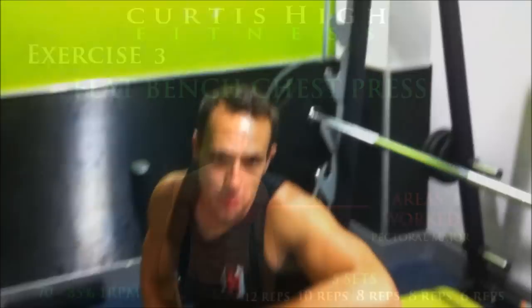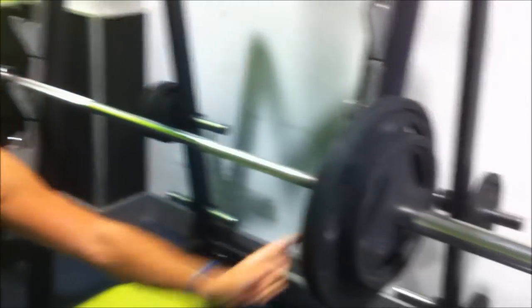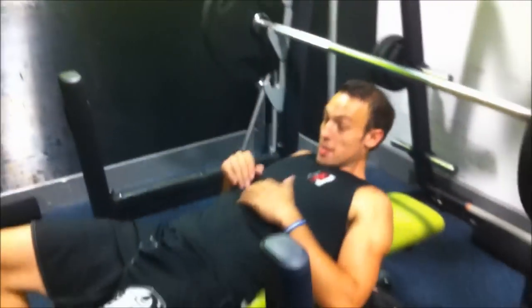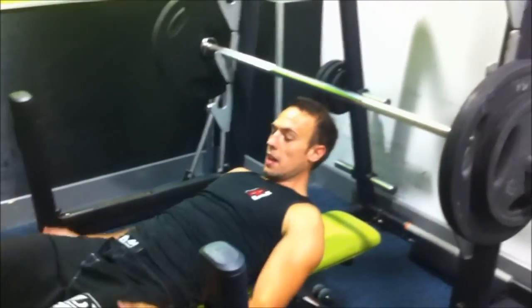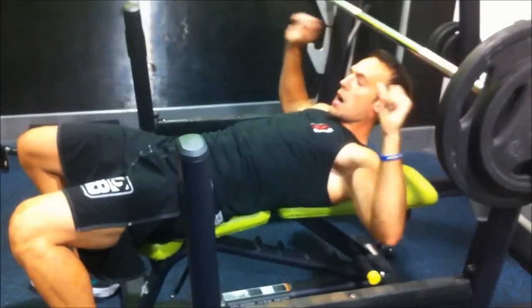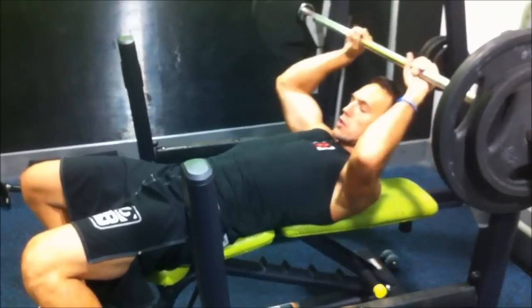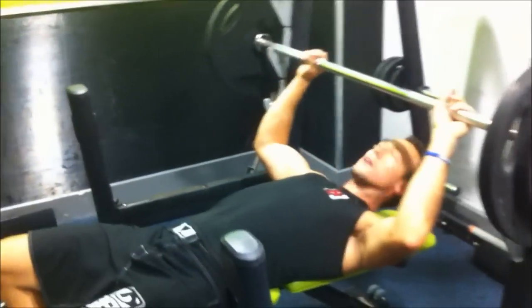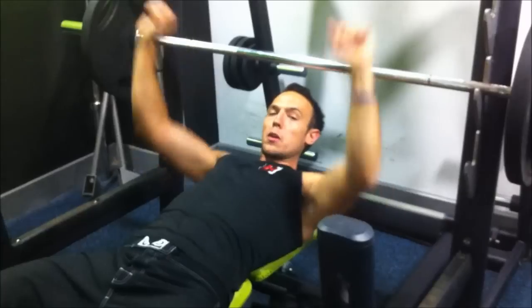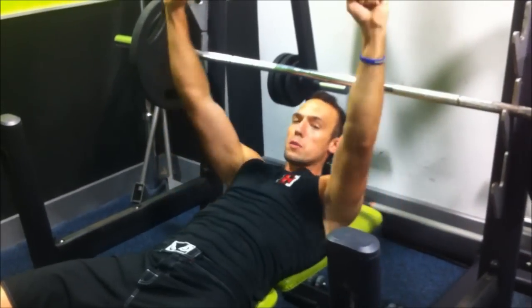The next exercise we're going to do is a flat bench press for your chest. I've got 70% of my 1 rep max which is 80kg. Make sure we're nice and flat, our legs are at a right angle. We want to hold the bar so our arms are also at a right angle — not too close, not too far. We want the most right angle. We're going to pull the bar all the way to our chest and breathe out as we lift up.